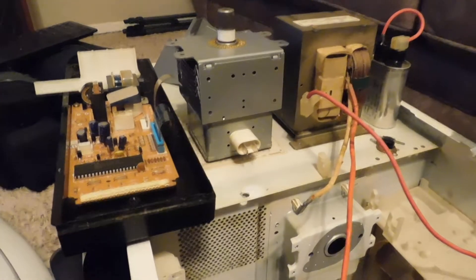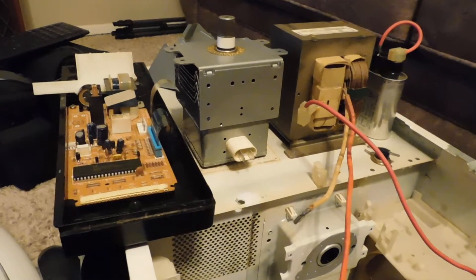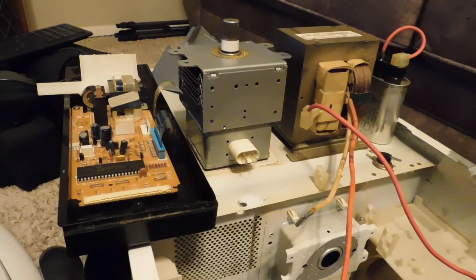Dead microwave autopsy video. This is part two of my microwave video from earlier today, where this thing malfunctioned and almost started itself on fire.